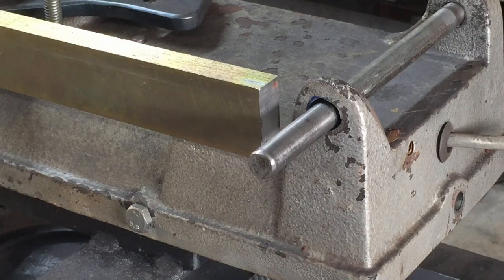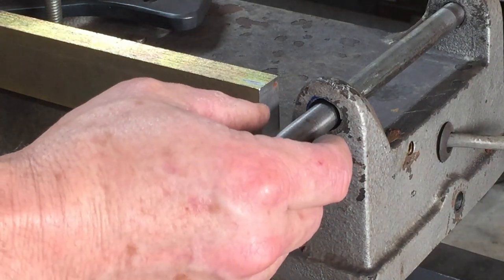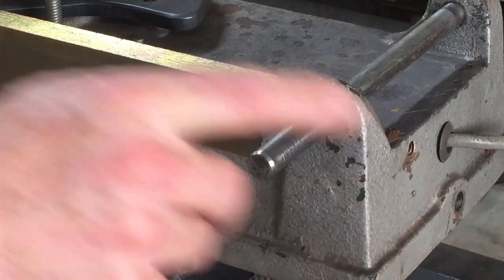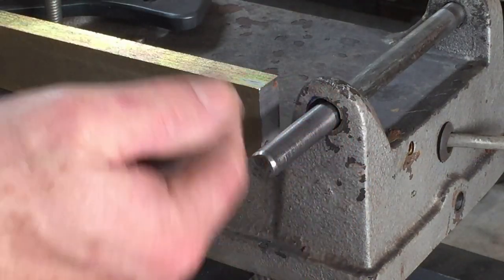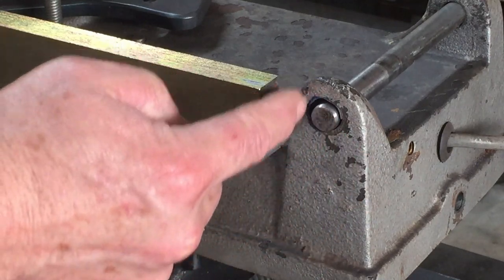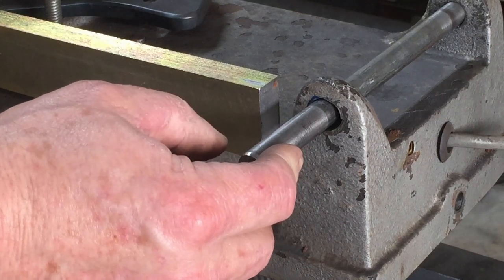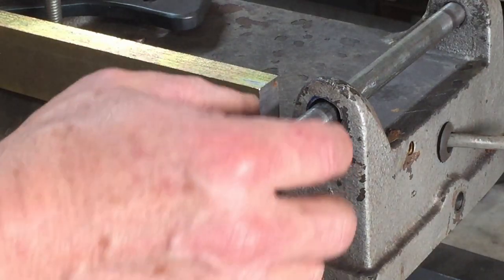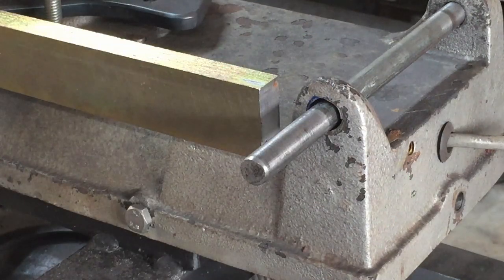I've roughed out the hole here good enough — it's just cast iron so it didn't take much time at all. What I've done is pushed it right to the back of the hole, put the square on, and eyed up the angle. Then I filed out the front of the hole, and when I push it forward I can check the angle. I want to get the angles equal on both sides so that when I center the hole it should be in the middle and square.